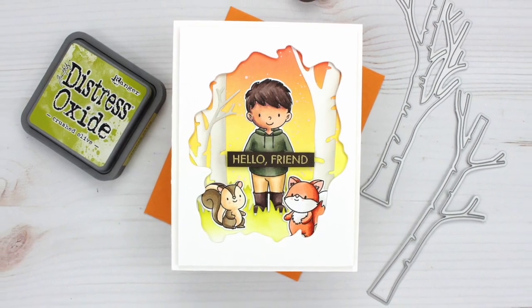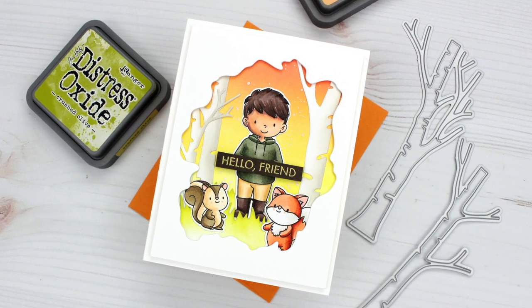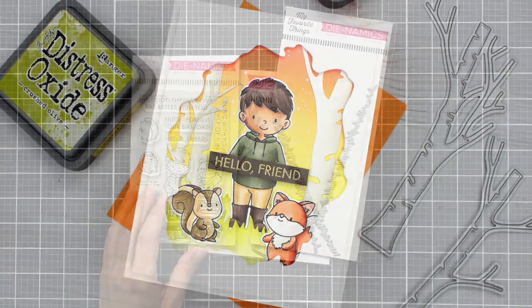Hi everyone, this is Mindy Egan for My Favorite Things, and today I'm going to be creating this really sweet fall scene using stamps and dies from My Favorite Things. First I'm going to show you the products that I will be using.